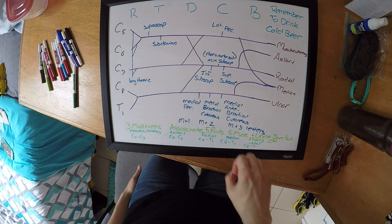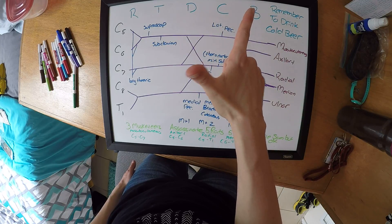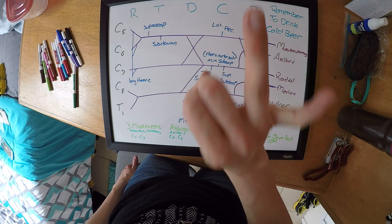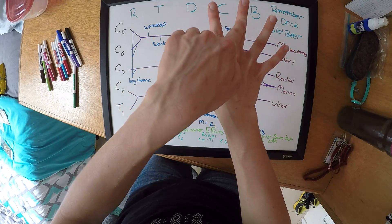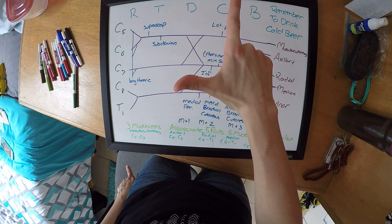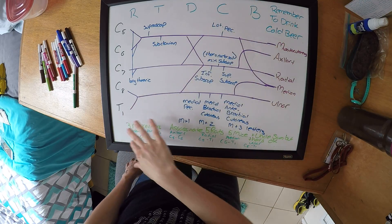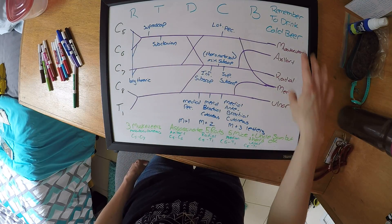So to review: Three Musketeers, Assassinate, Five Rats, Five Mice, and Uncle Sam — corresponding to C5/6/7, C5/6, C5–T1, C5–T1, and C8–T1 respectively. That's how you get which spinal nerves correspond to each branch.